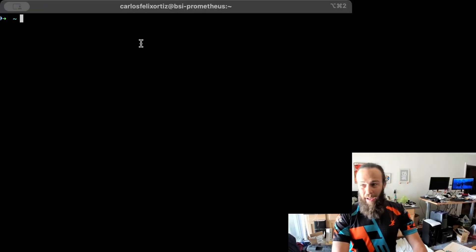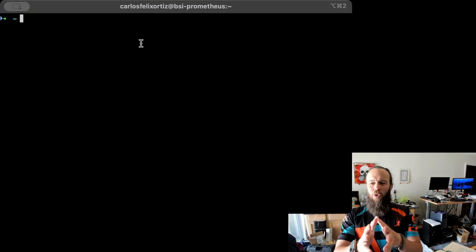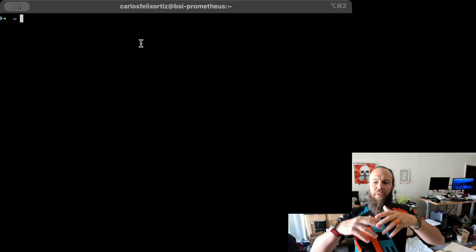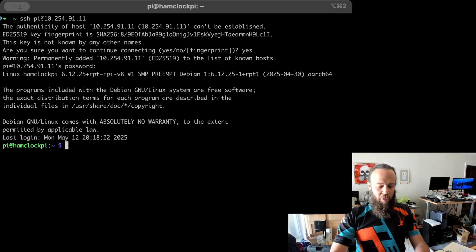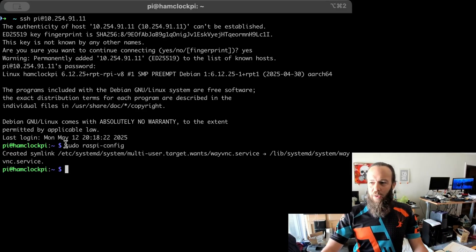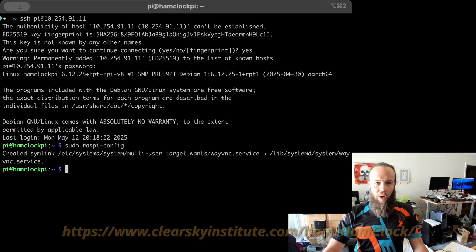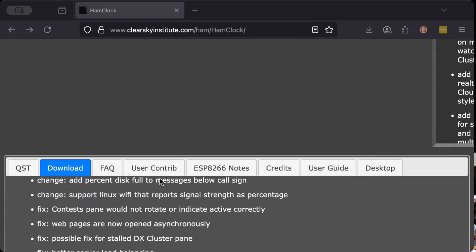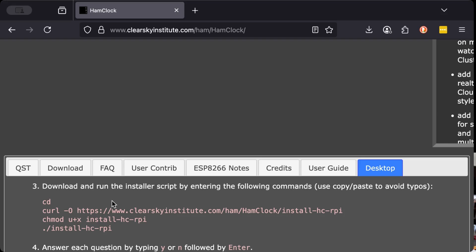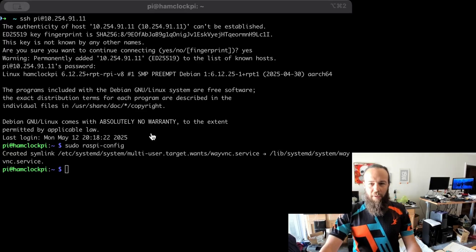The next thing we're going to do is SSH into the Raspberry Pi. You can do this from the Raspberry Pi console itself, but I just find SSH to be more convenient. Our Pi is ready. Let's get HamClock downloaded. We're going to go to the HamClock website and follow the instructions. Here we are on the HamClock website. We're going to go to Desktop and follow these commands to get our installation of HamClock going. I'm going to copy the command set and paste it into my terminal over SSH.